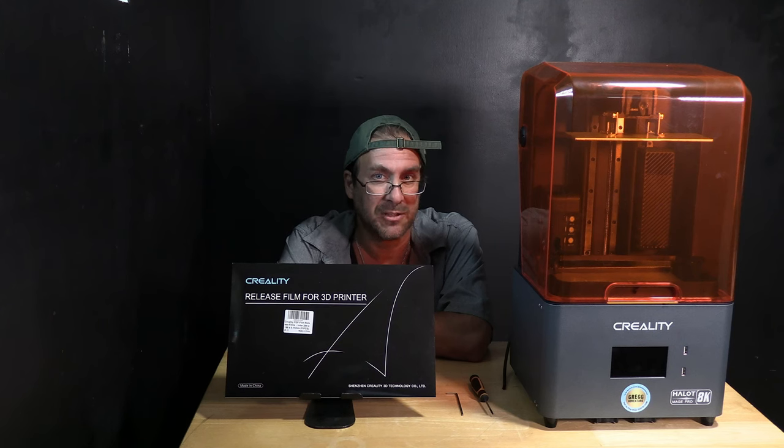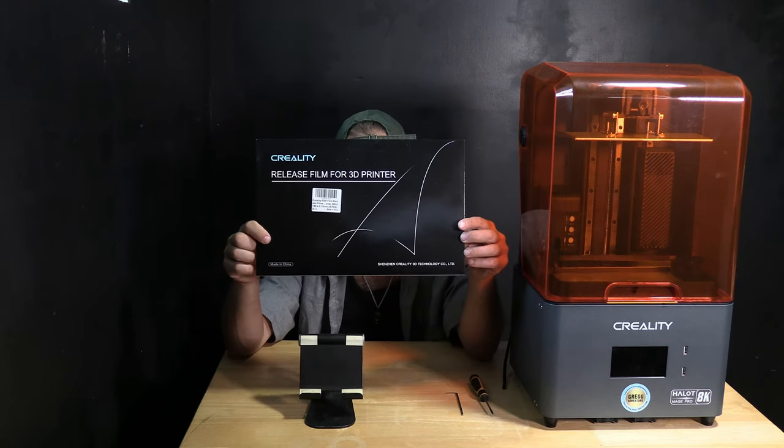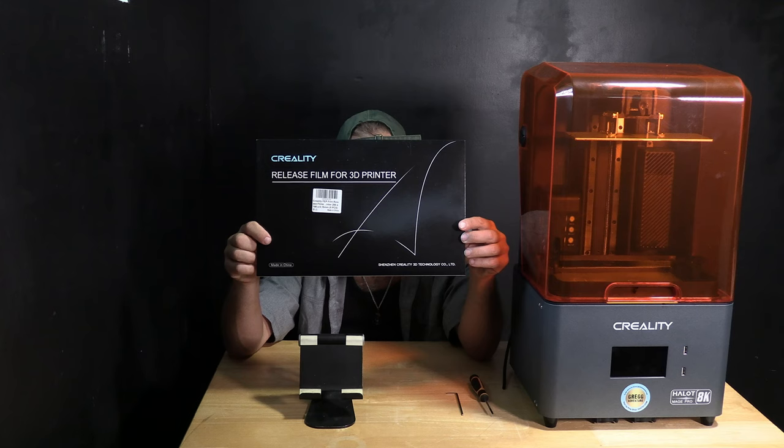The release material in this printer is very sensitive to pressure denting and ripping or tearing, so you are going to need to replace it. I have ordered this official Creality resin release film from Amazon. You may also be able to find it on Creality.com's web store.